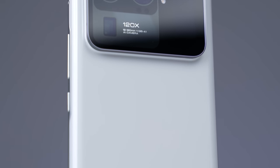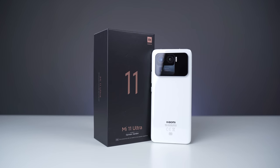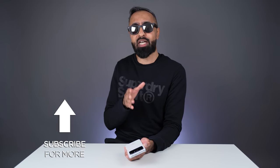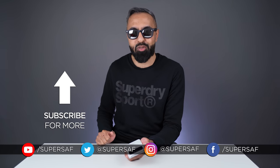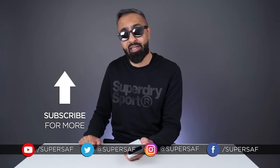I only have the European pricing, which is around 1,200 euros, putting it quite in line with other flagships like the S21 Ultra. And that is the Xiaomi Mi 11 Ultra — it's definitely a beast of a phone. I'm still not quite sure how I feel about this massive camera bump and module, although I really do like the rear display and I can't wait to test these cameras out more. What do you guys think of the Xiaomi Mi 11 Ultra? Let me know in the comments below, and let me know what further coverage you'd like. Only around 40% of you watching are subscribed, so the other 60% go ahead and subscribe. If you enjoyed this video, smash that like button. Thanks for watching — this is Saf on SuperSaf TV, I'll see you next time.